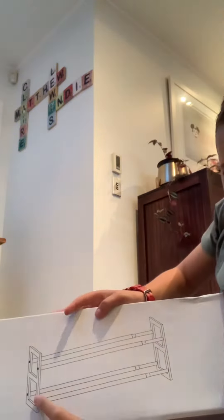Hey guys, welcome back to our YouTube channel! Today I am assembling this new shoe rack for my mom. She bought it — I don't know where she bought it from — so yeah, I'm gonna build it today.